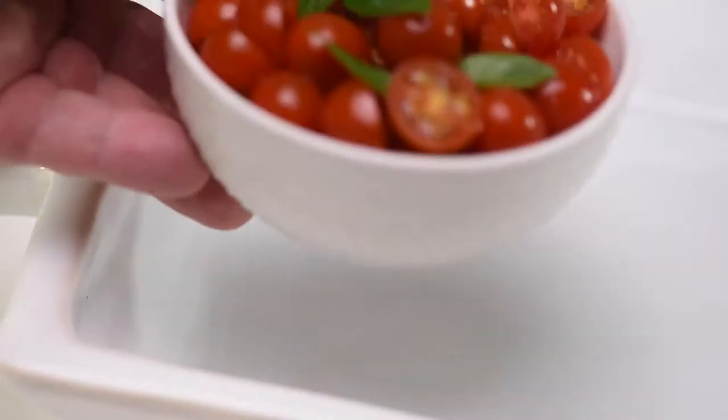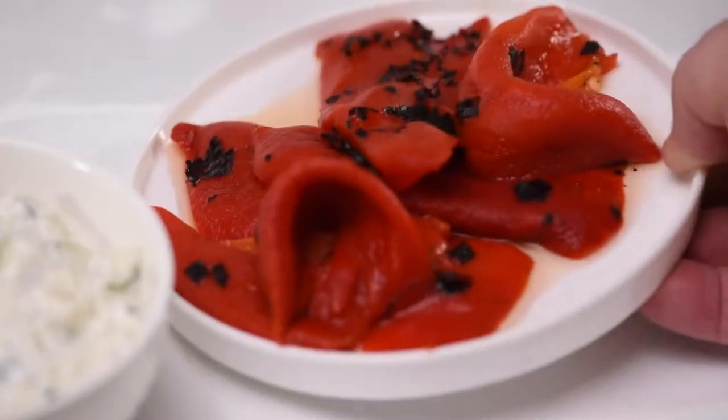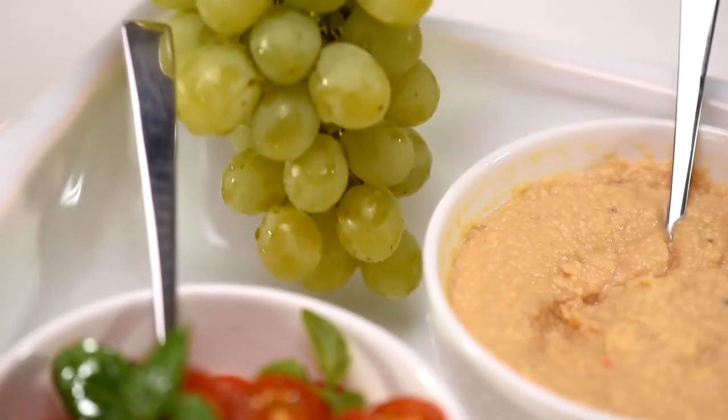Now let's prepare the Meze platter. I'm using a large trough-like platter. Start by placing all the toppings that are in bowls or small plates — this way you'll know exactly how much space remains on your platter for the rest of your toppings.